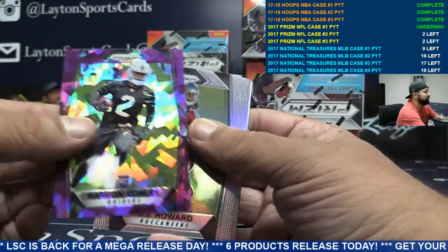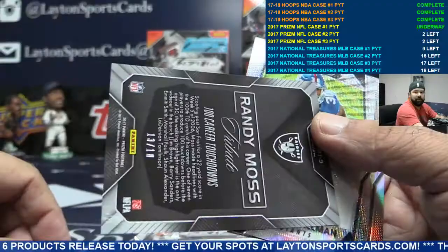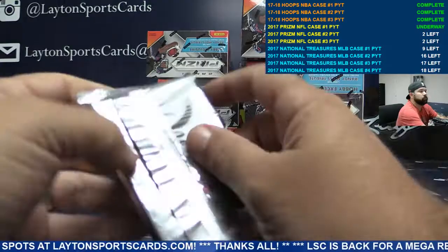Barry Sanders insert, purple cracked ice Gary Conley for the Raiders, to 75. Randy Moss insert Raiders, numbered to 18 — nice, there you go Raiders. Randy Moss tribute to 18, grats Raiders. Autographed Giants — Wayne Gallman, numbered to 149.